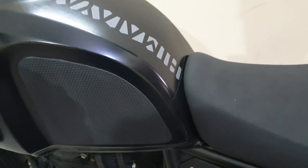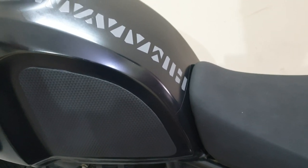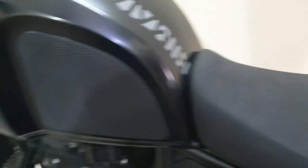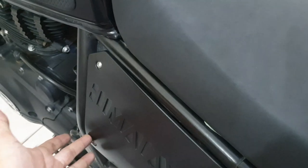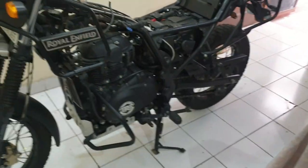First we'll start with removing the seat, the side panels — right side and left side — and the tank. I'll post a link in the description where I've talked in detail about how to remove the tank. These are simple: just one, two, three on this side, then one, two, three on this side.